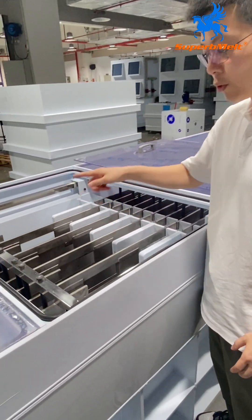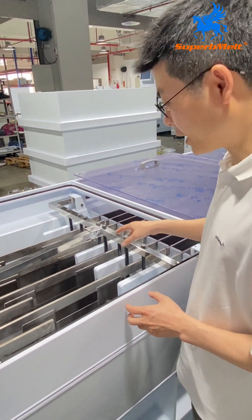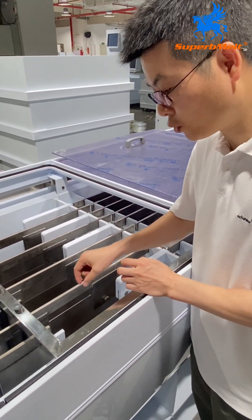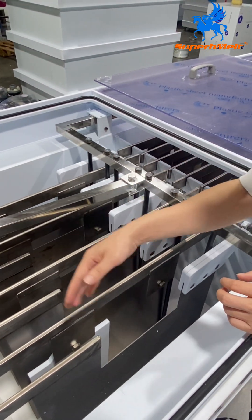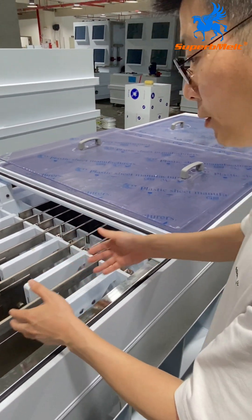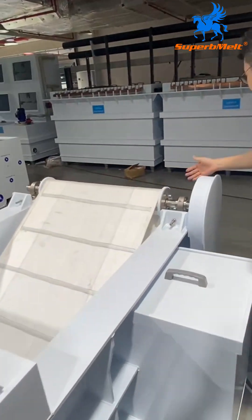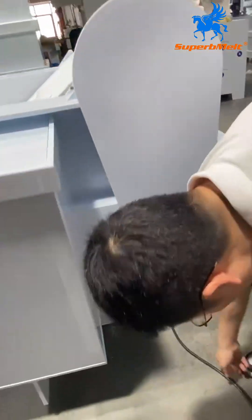Here is the scratch device. It's now starting working. When you're refining the silver, the powder will be sticking to the plate and this scratcher will scratch down the silver powder, and then by the belt, the transfer belt will come out from the tank. The power motor is here and the power connection is here.